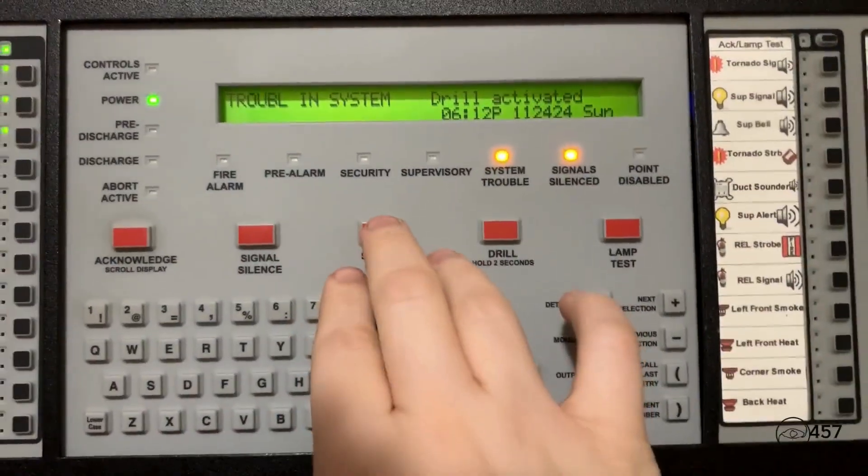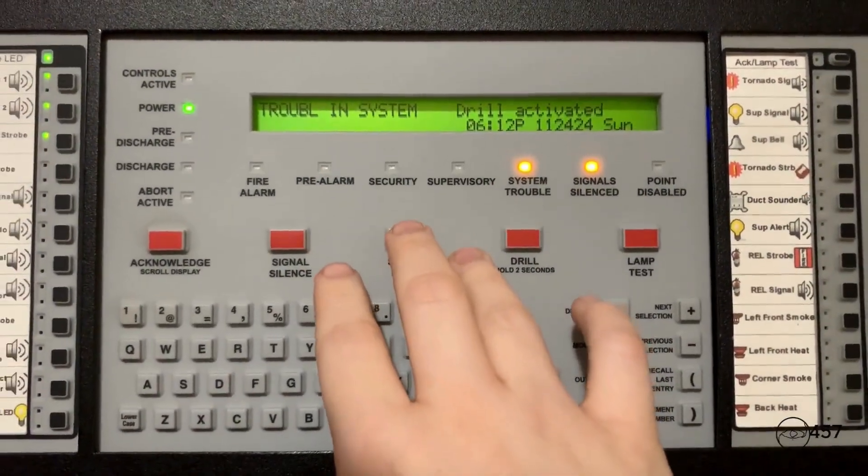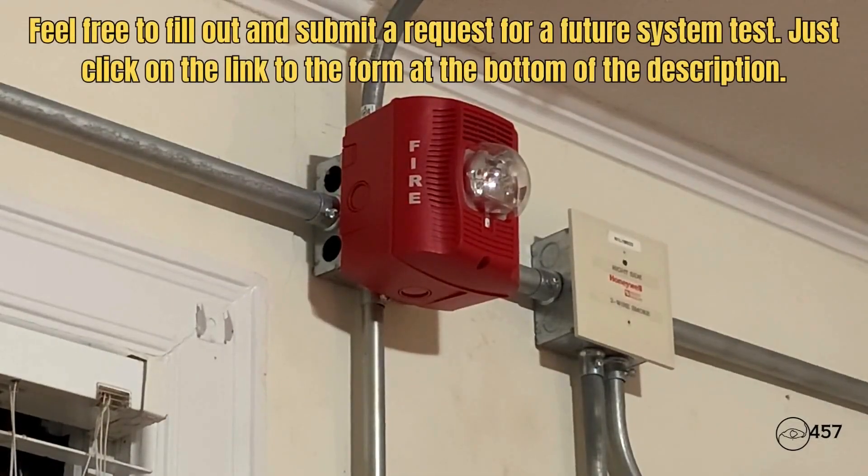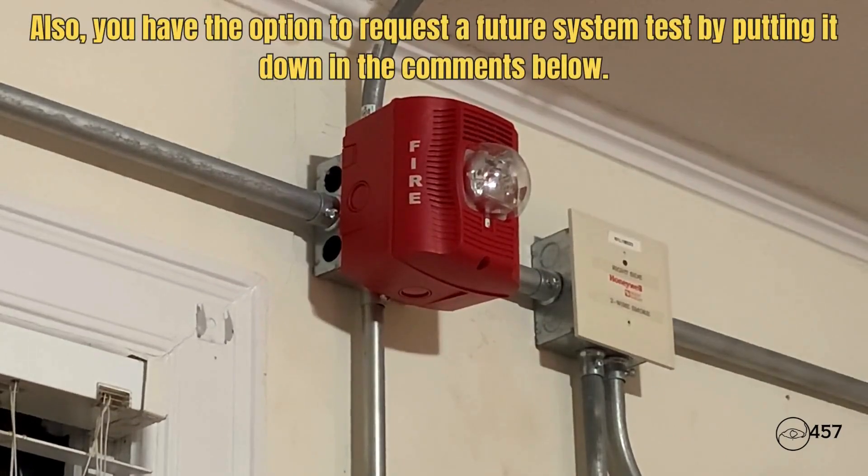And now I'll just reset from the panel one last time. Ladies and gentlemen, may I have your attention please. We have finished testing the fire alarm system at this time. Please respond to all fire alarms from this point forward. Again, we have finished testing the fire alarm system at this time. Please respond to all fire alarms from this point forward. Thank you, and I hope you all have a nice day.